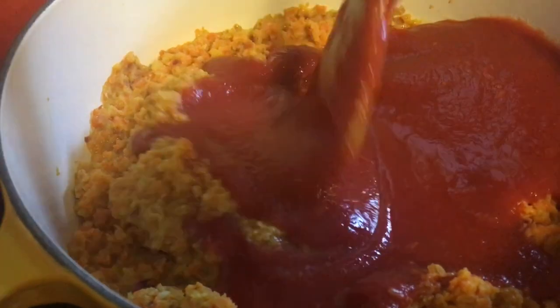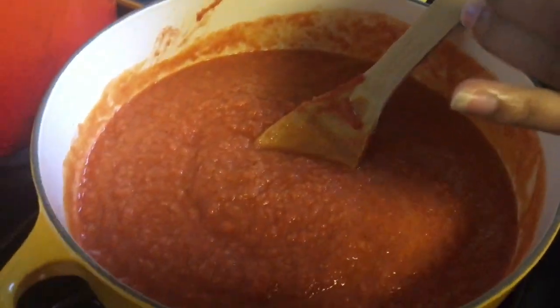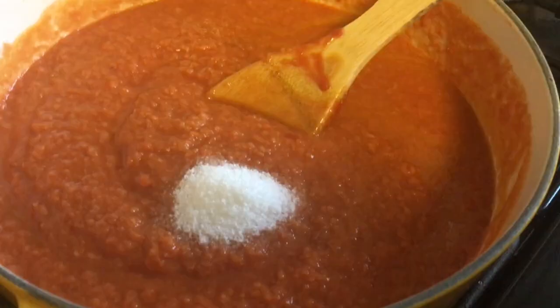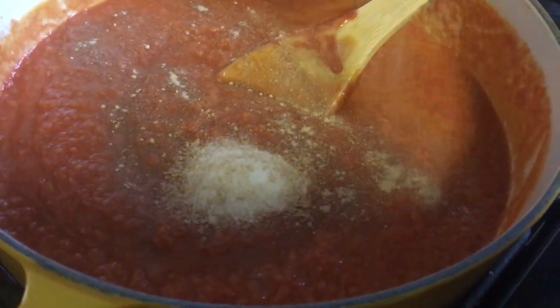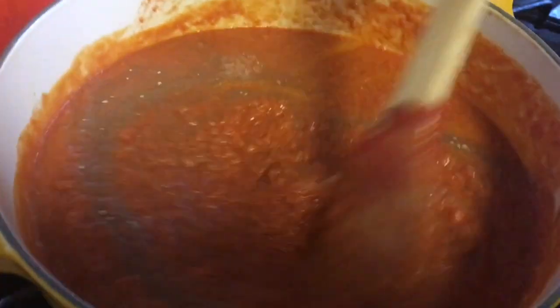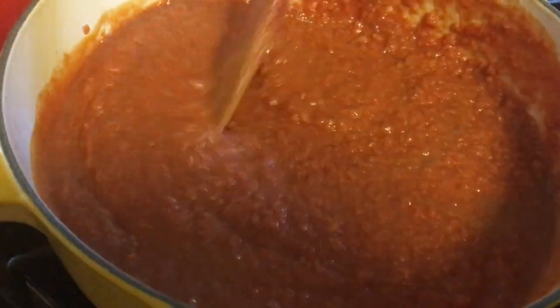Stir this until everything has a red coating so you don't see any more orange. You should stir slowly because if you don't it will splash out of the pot. We're going to add two teaspoons of salt, then about a teaspoon — or a little bit more — of garlic powder. I didn't measure that at all — I am my mother's child.